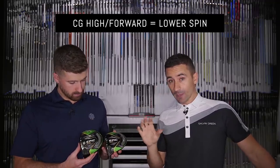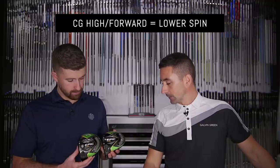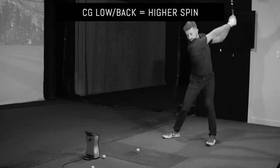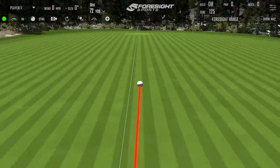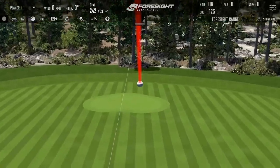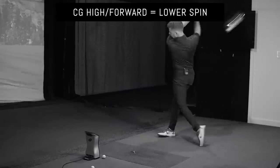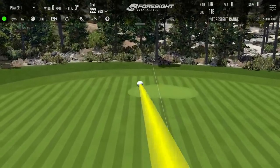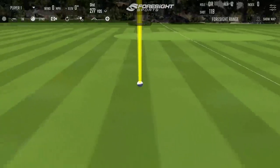These two head weights are the exact same head weight. We have the standard shape Epic Flash with the weight all the way in the back — heavier than the stock weight that comes in the Epic Flash, moved all the way back. We basically built two drivers, kept all the variables the same: length, shaft, flex, weight, all the rest of it. We kept the Ventus Blue 6X and hit both heads trying to swing the same, making the same swing deliveries to see what the numbers produce based on head weight position.